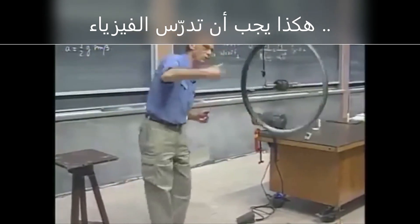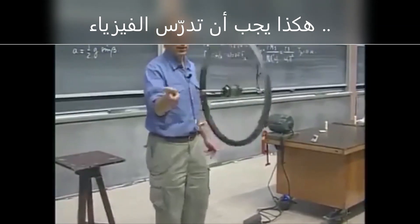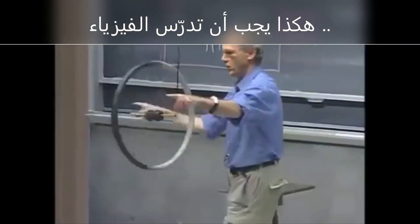Now the angular momentum, as it's rotating like this, is pointing here. The spin angular momentum is pointing like this. The torque is like this, and so the spin angular momentum is chasing that torque.